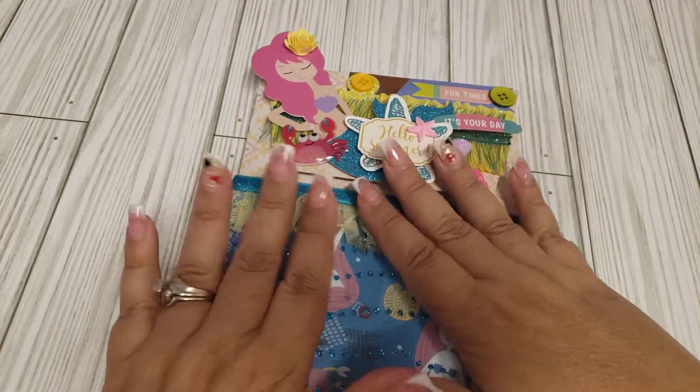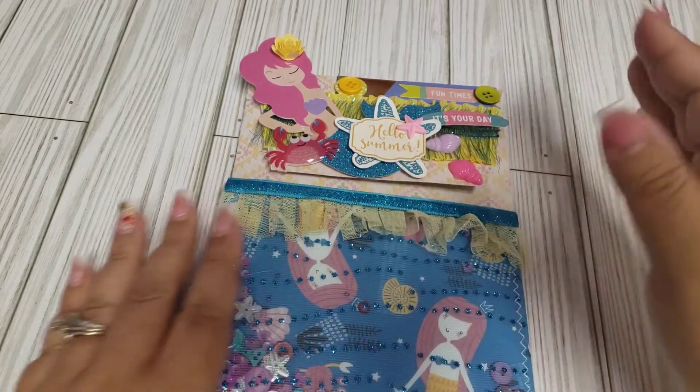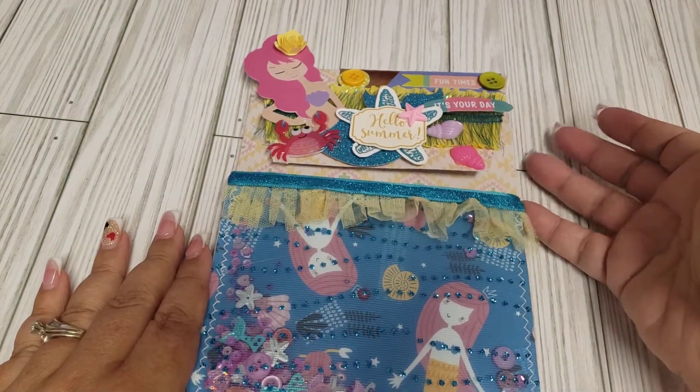I put some embellishments in here — I believe buck toppers are in here — and then I have some other embellishments I created that I'm also going to be sending her way.